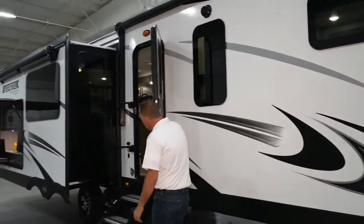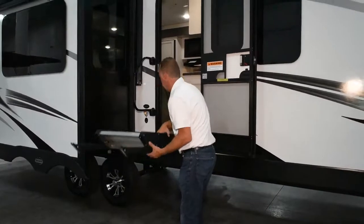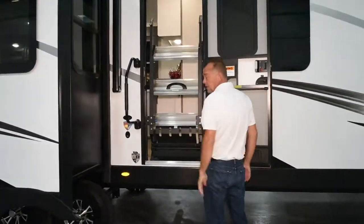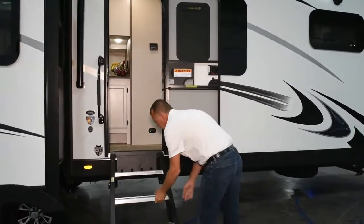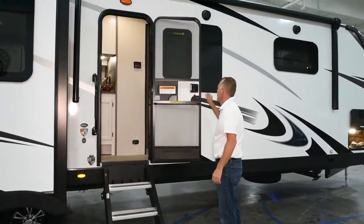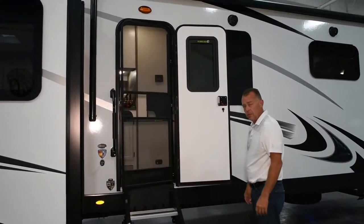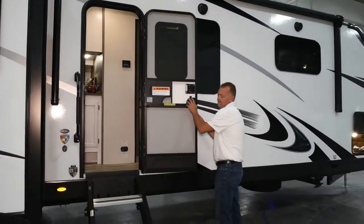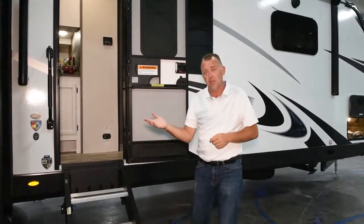You still have your flip-up steps, easy to upgrade. You still have your closure door — it's called a screen shot, so it's going to be just like your storm door at your house. If your hands are full and you hit this, it will automatically close.